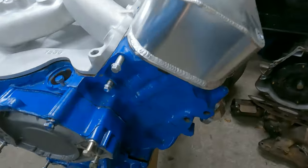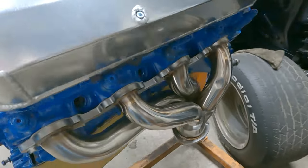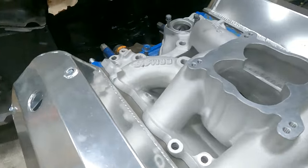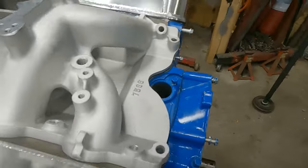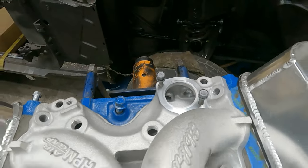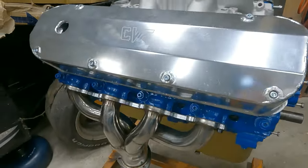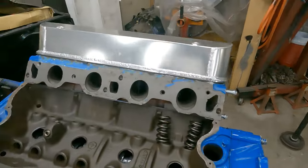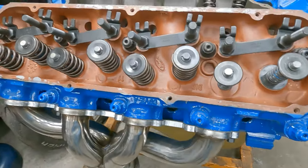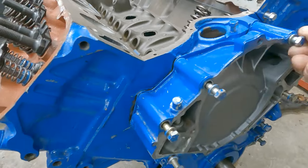Just a little background info on this 460 bought off marketplace. This is basically what it looked like when it was brought to me. First thing I noticed it had head studs — somebody had spent some money. Supposed to be a complete engine, they had all these parts just bolted on: had the valve covers on, intake on, thermostat housing. I pulled the intake and noticed there weren't any lifters or push rods. Pulled the valve cover and found new rocker arms — basically somebody finished putting the top end together and just stopped.